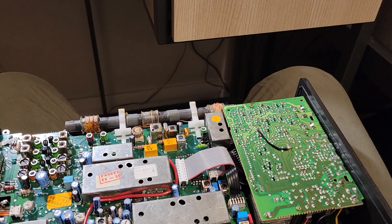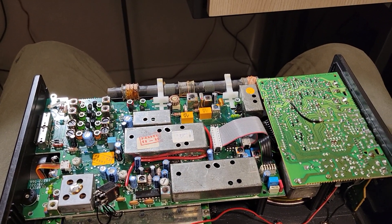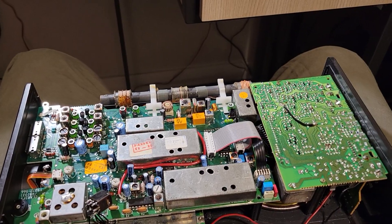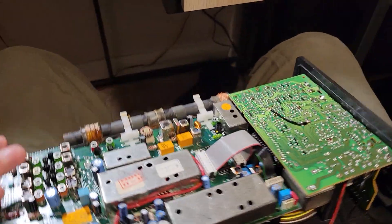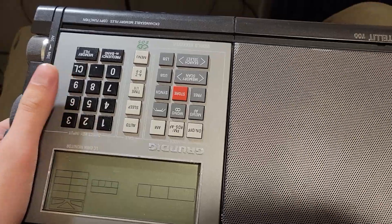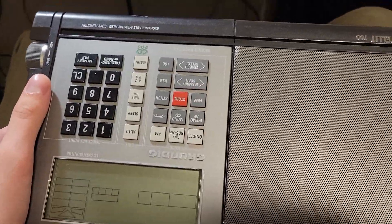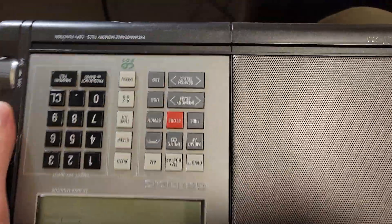I haven't been making videos for a while because of school work, but I'm back. This video is a little different — this is not a boombox, it's a radio. I don't think I've ever mentioned it, but I'm also into shortwave radios. I have quite a few, especially the 90s and late 80s digital radios. I really like them — it's fancy, it's got a whole lot of buttons.